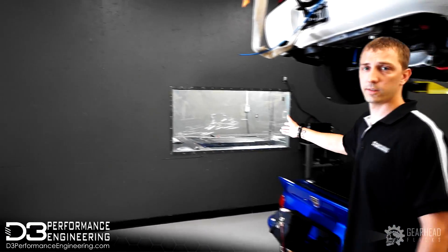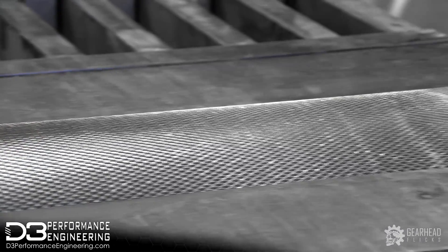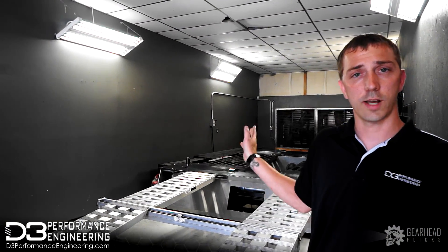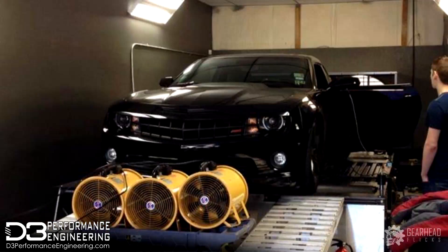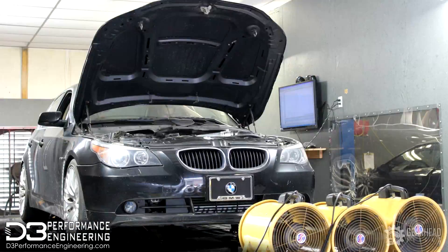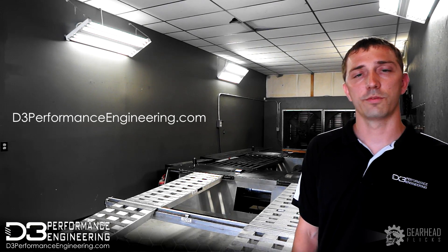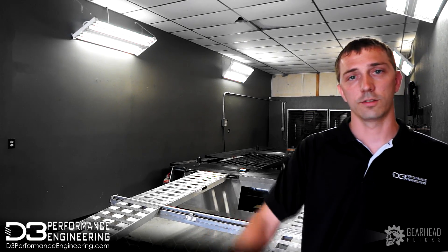Let's go over here and take a look at our dyno facility. Here we have our all-wheel drive Dynocom dyno. It has advanced knurling on the rollers and we've already put over 2,000 wheel horsepower down this dyno. We also have 44,000 CFM airflow exhaust fans — this does an air change within the dyno cell every three seconds. This is primarily where we finish all of our tuning for our builds. We also do product testing here and tuning for other businesses if needed. Visit us at d3performanceengineering.com or on Facebook. Thanks for coming by the facility today, but we've got a car to tune — we have to get out of here.